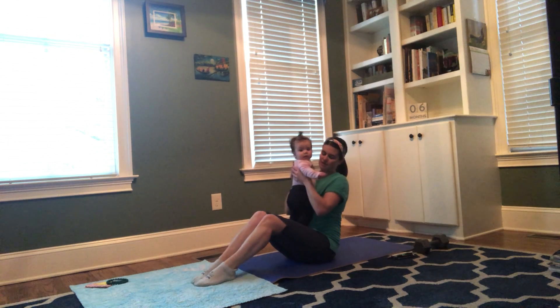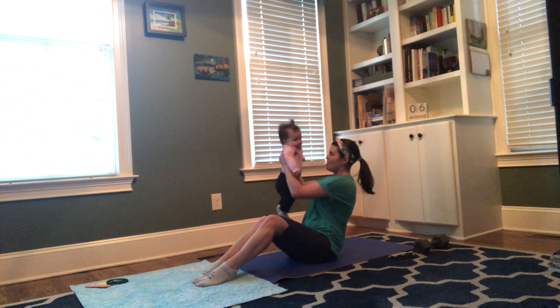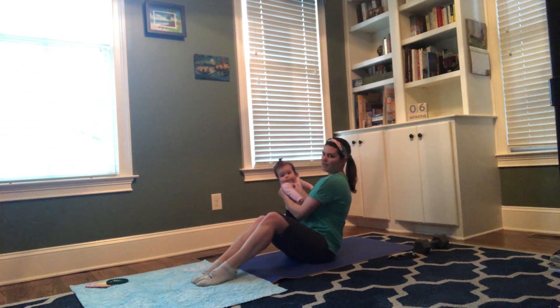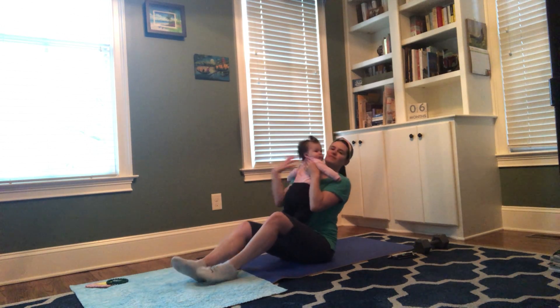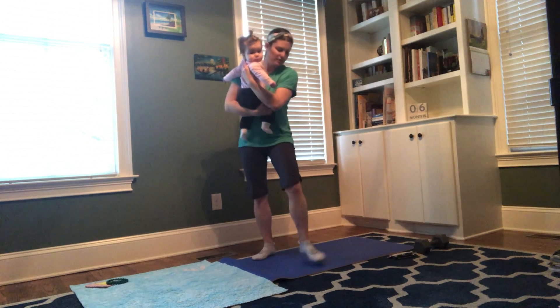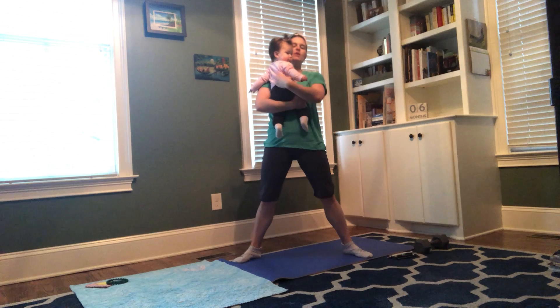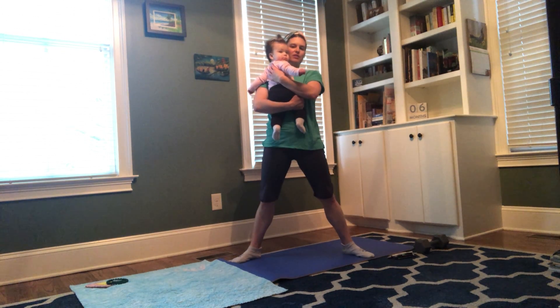For Russian twists, pick up your little one, lean back a little, and twist right to left — right to left counts as two. We're doing 10 each time. Then we'll stand up for sumo squats.